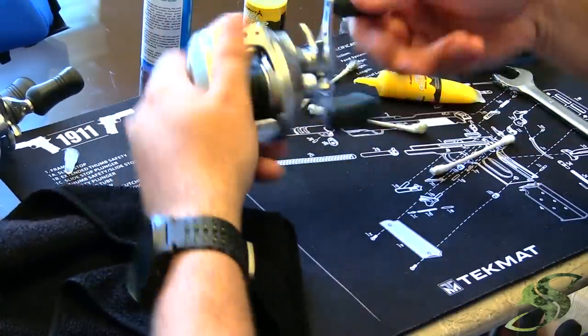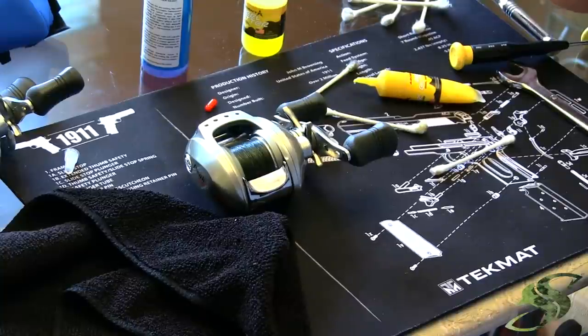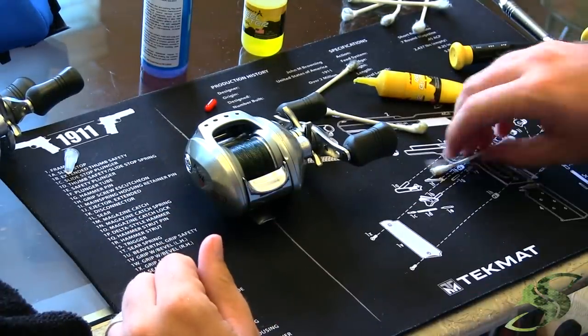And guys, that is it. That's all there is to properly cleaning and lubricating your bait caster. If you like this video, please give a thumbs up, subscribe if you haven't already, and comment below. We do appreciate the support. If you have a suggestion for another tutorial you'd like to see, please comment as well. Until next time guys, we'll see you on the water.